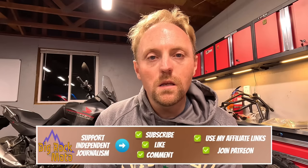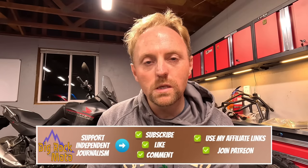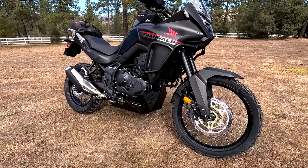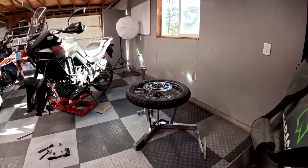In this episode, in the long-term series, long-term review of the Honda TransAlp 750, I'm going to be installing some off-road accessories for protection and performance. So it's going to be a pretty simple episode just kind of showing you what I'm changing on the bike to get it ready for off-road adventure riding.